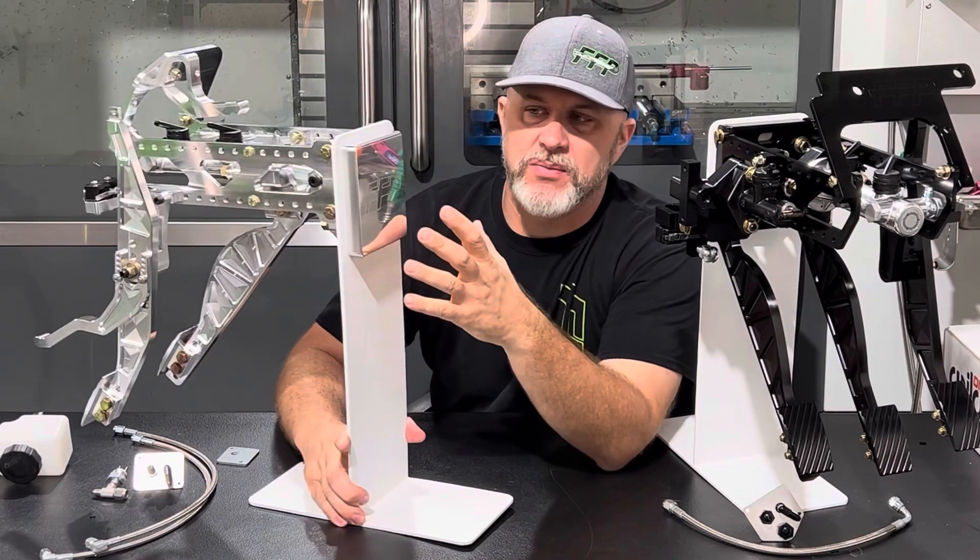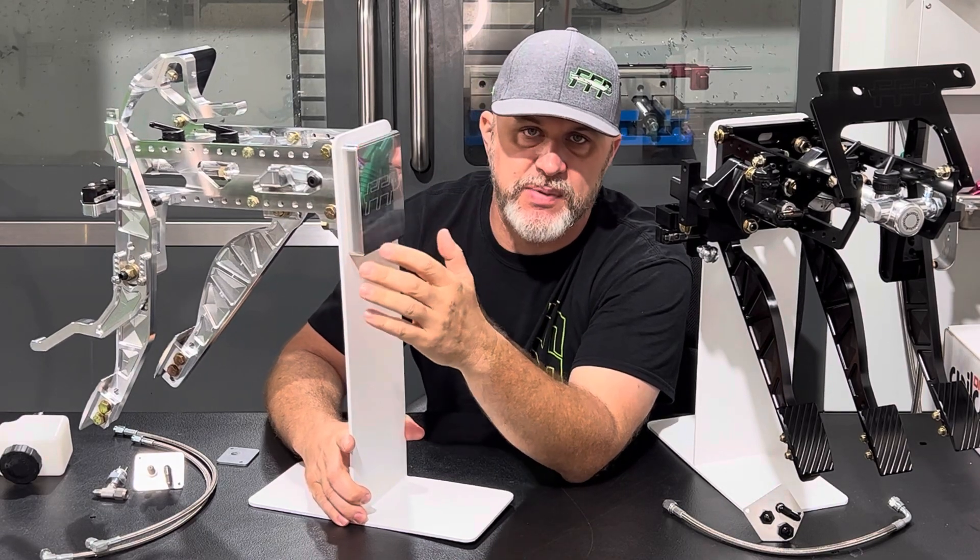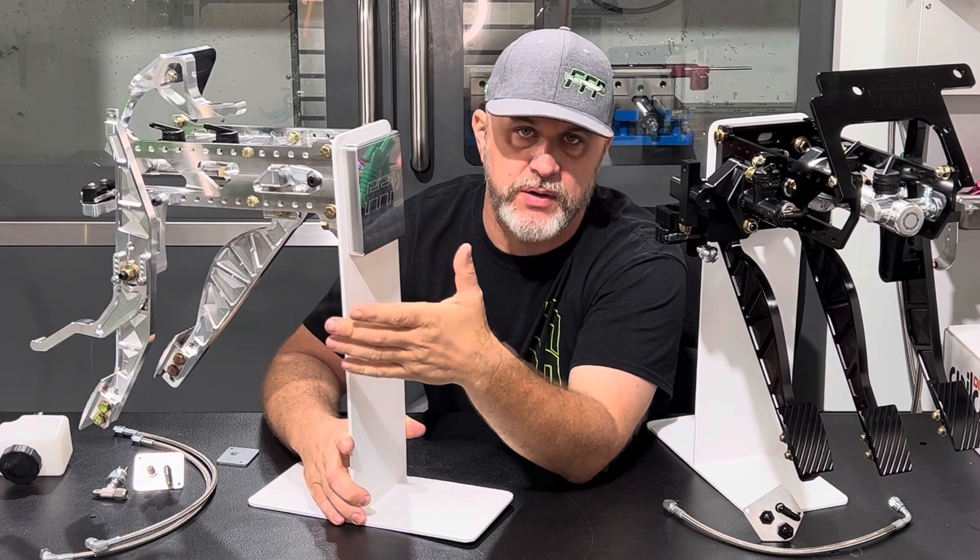Back here, which would be your engine bay side, this plate that comes with the kit eliminates the master cylinder from being out here. This frees up a lot of space for putting larger engines or just more accessibility to work on the engine.